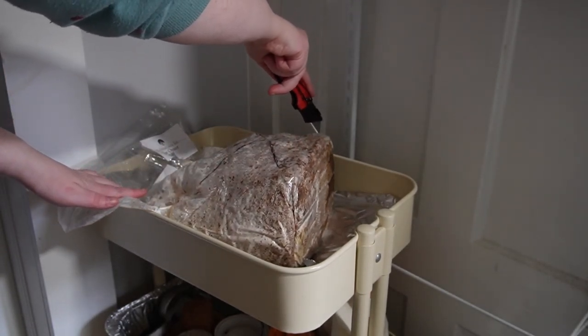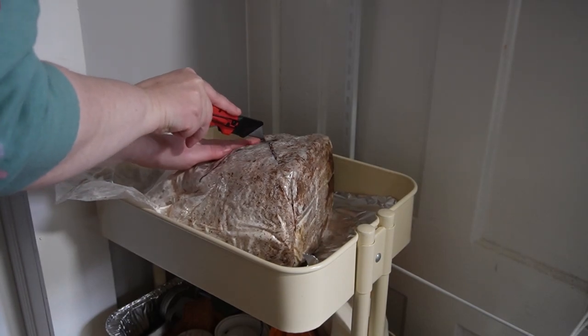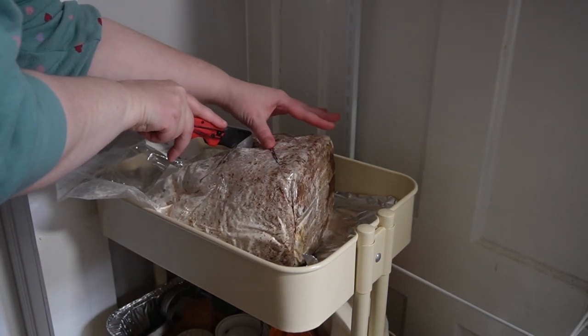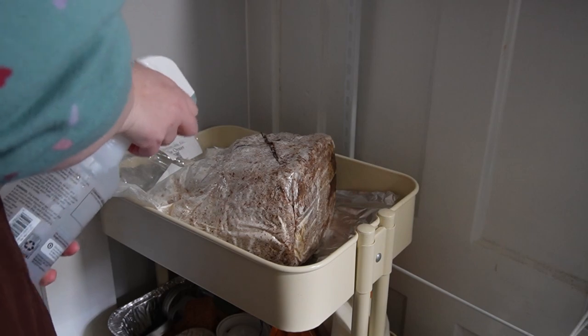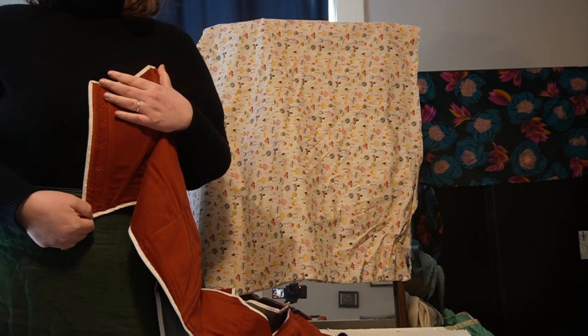Support local farms, support small business. Everything you need — the growing medium and the mycelium — are in the bag. You just have to keep it wet and keep going. So while that was growing, I started on my mushroom corset.